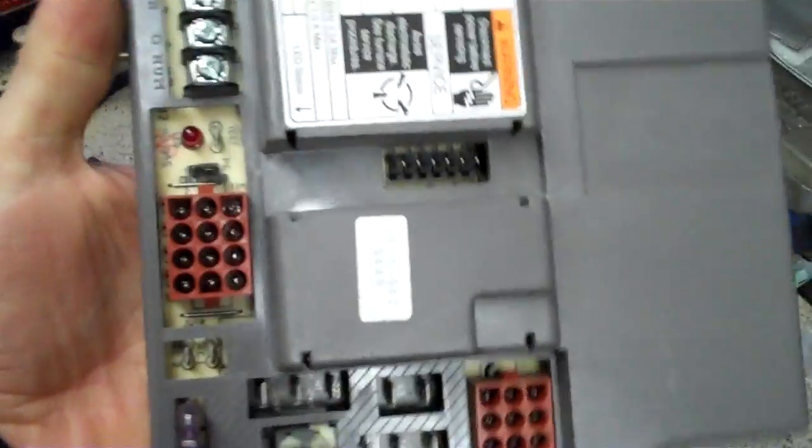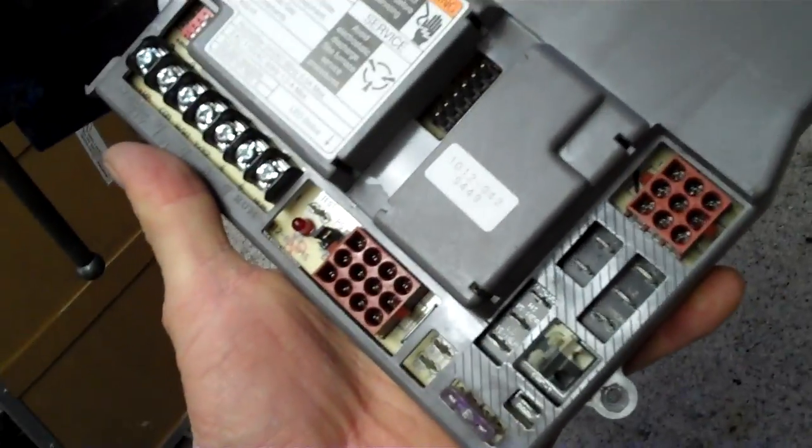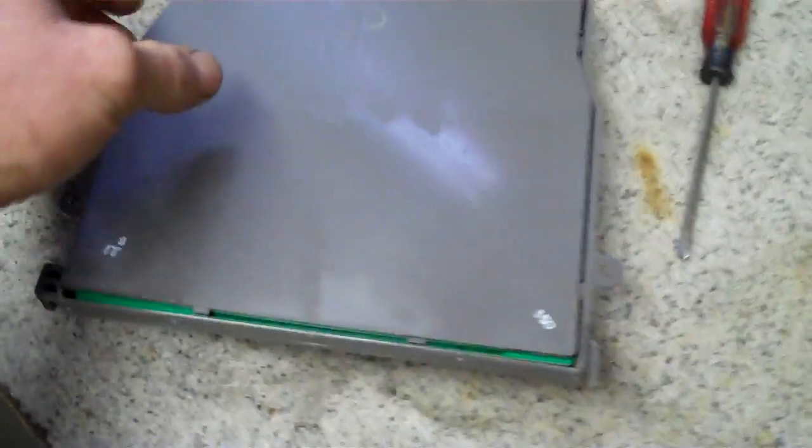This is a computer from my furnace. I used to be an HVAC technician — heating, ventilation, air conditioning — back in the day. You want to be qualified before you take on something like this. I'm just using this as an example.